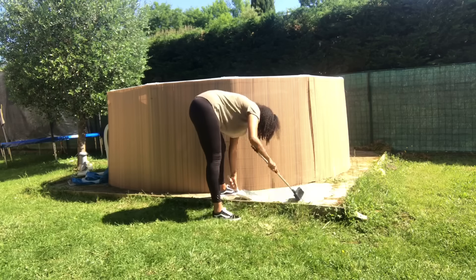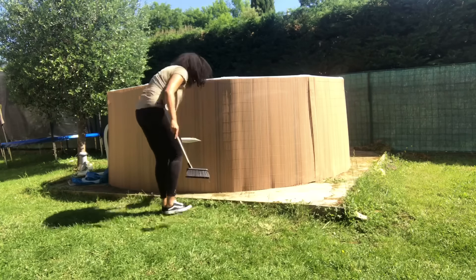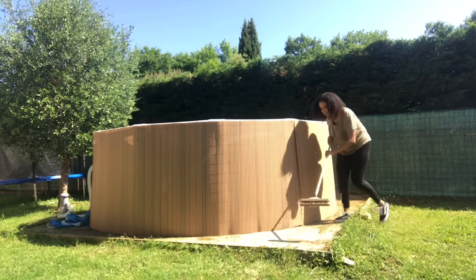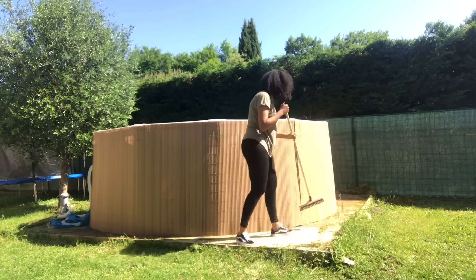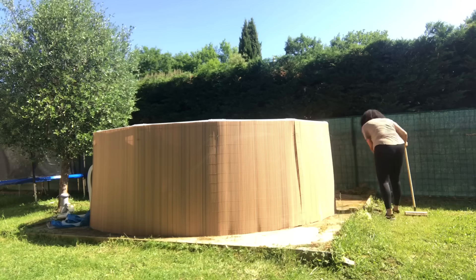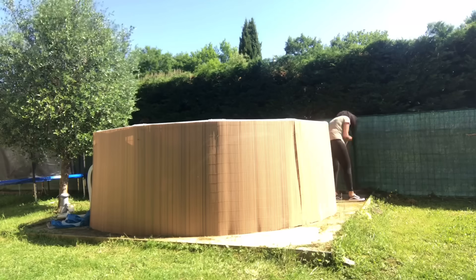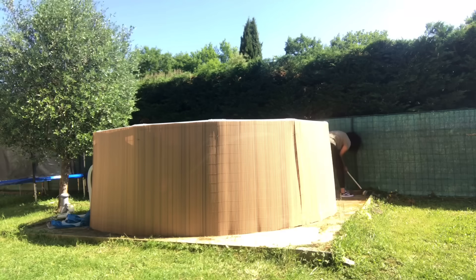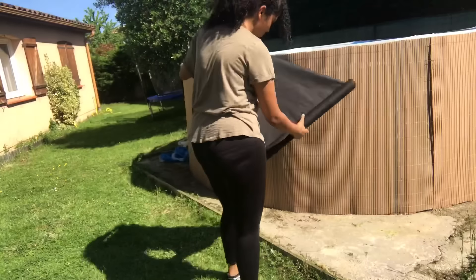J'ai pris des petites dalles en bois trouvées chez Leclerc pour 3 euros, et je les ai bombées en blanc, car je vais faire le sol de ma piscine tout en blanc. Je ne les trouvais pas en blanc, donc j'ai fait le choix de les peindre, puis j'ai mis un vernis dessus pour éviter que la peinture se transfère sur nos pieds. J'ai aussi passé la débroussailleuse pour enlever les mauvaises herbes qui passent entre les tasseaux de bois et la dalle de béton, puis j'ai brossé pour enlever toutes les feuilles.